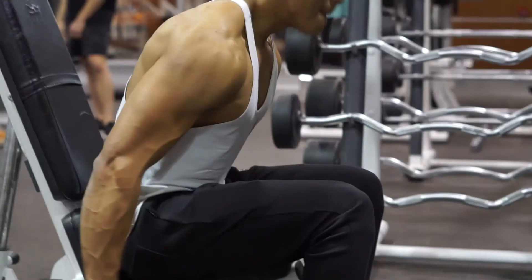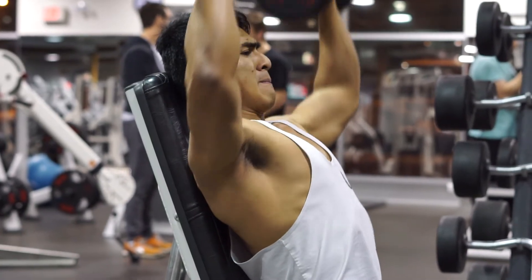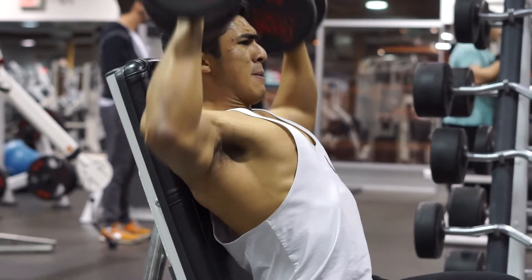On to the next one — I do the shoulder dumbbell press. With this one I usually stick between 50 pounds or 60 pounds on each side, keeping the range of motion steady. For this one we do three sets of 10.